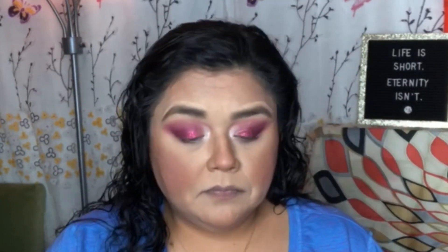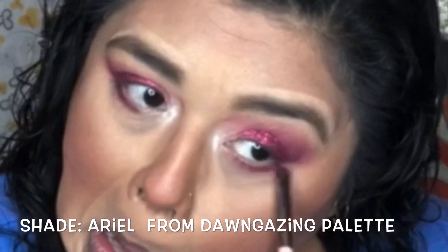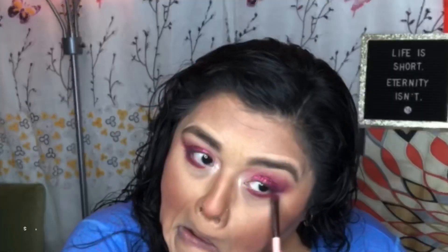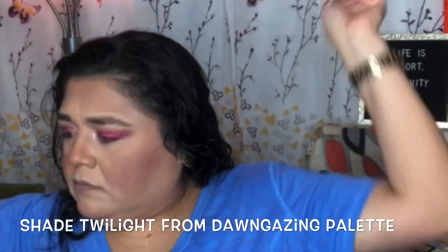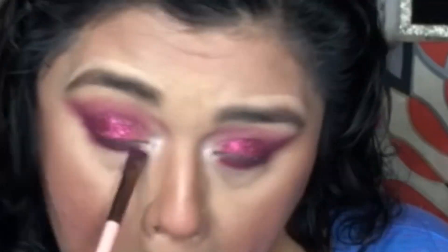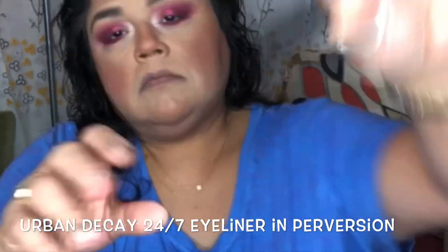For the bottom outer waterline, I wet a little brush and used the shade Ariel first, then darkened the outer corners with the shade Twilight. I keep wetting that brush because I'm working with the bottom lid — I want to make sure the color stays. When you wet your product onto your brush, it glides on as if it were a liner.